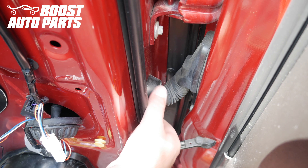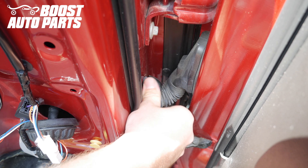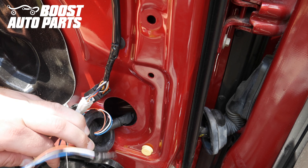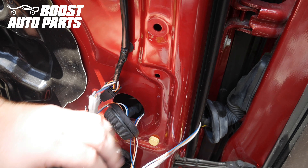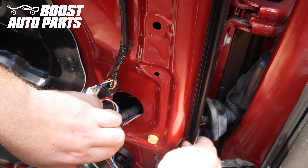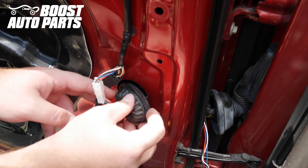Release the door side of the door harness — there's just a little rubber grommet, squeeze it and it'll pull out. Run the wires from the grommet over to the grommet on the cab side, pulling all the slack and being careful not to chafe the wires. Then place it back in the grommet.